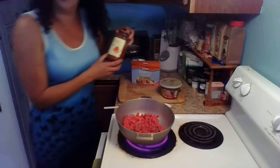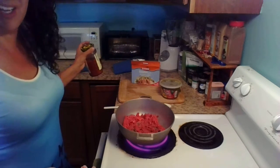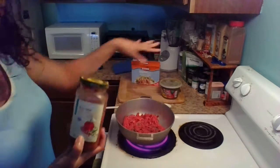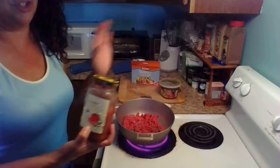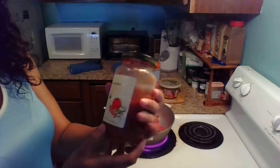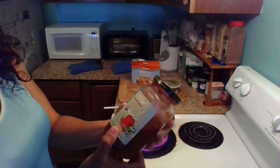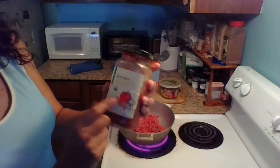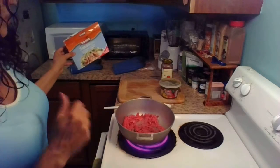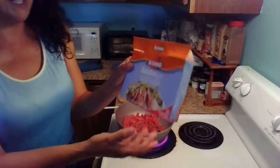I saw another one that was on sale, but when I looked at the ingredients it had yellow and blue dye — why would you do that? So I bought this one because it's fresher and doesn't have any additives. Then I'm going to use some salsa. You can use any type of salsa, but I'm using this one — we got it at Publix and it's organic, medium salsa. If you like hot, you can buy hot salsa and make your empanadas a little spicier.